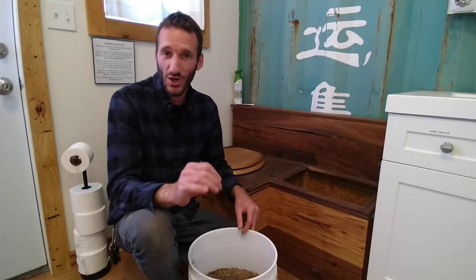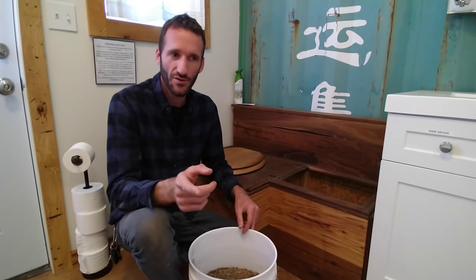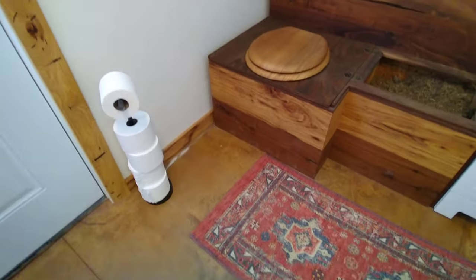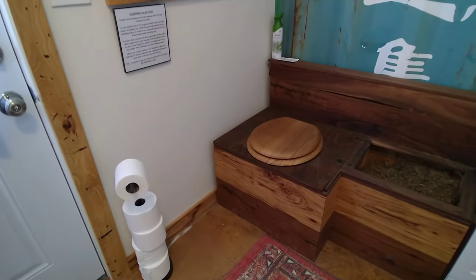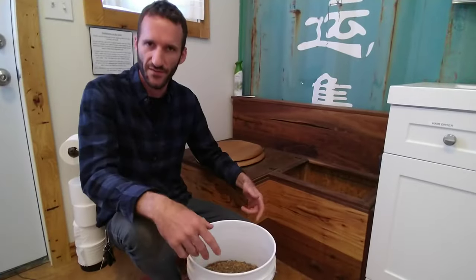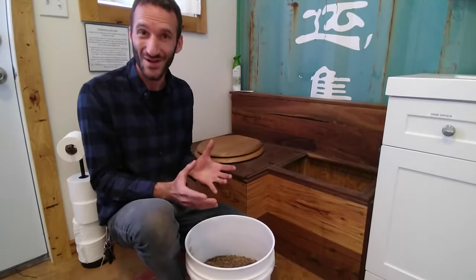Hey guys, I'm over here at a permaculture Airbnb and I wanted to show you an incredibly simple and easy composting toilet for anyone who has been interested in this. I used to think there was just more to it and you had to buy this expensive thing, but this is so simple.